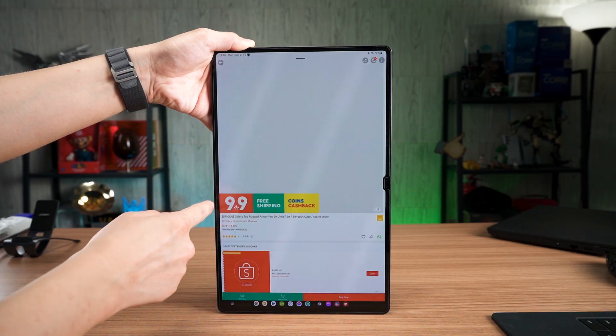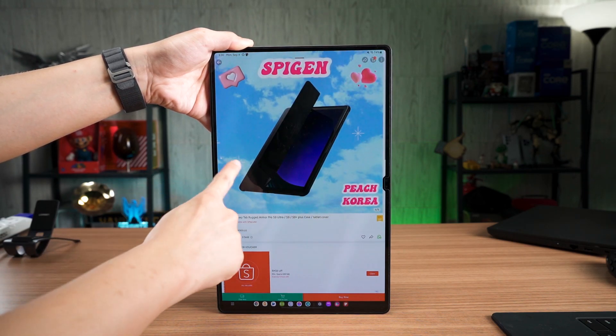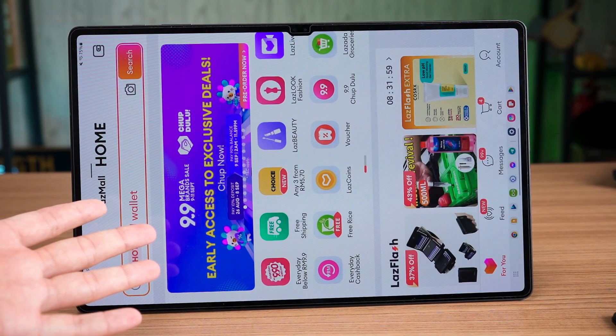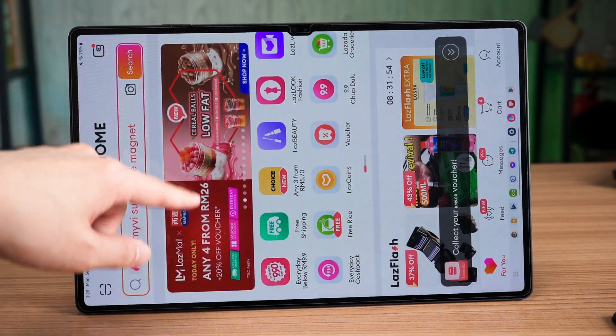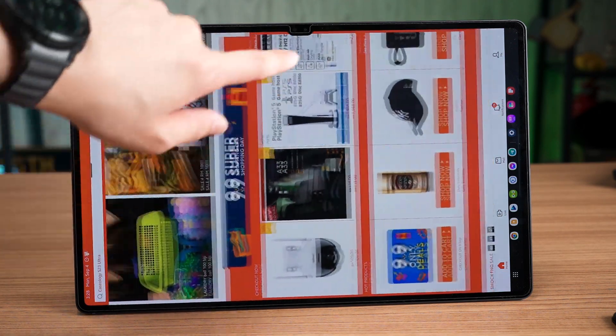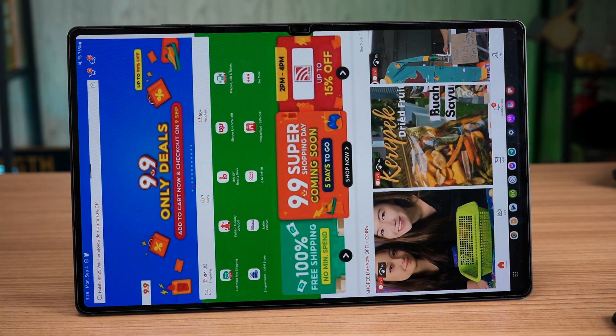The next obvious purpose of this tablet is definitely shopping. Having a humongous screen means I can look at more listings and even bigger pictures at a glance, but it's not entirely the best. Both Lazada and Shopee are not optimized for anything larger than a standard slab phone. It's just a really bad experience and you can't use them in landscape mode either. Please fix this, because even on the Fold, all of the buttons and UI are very broken.